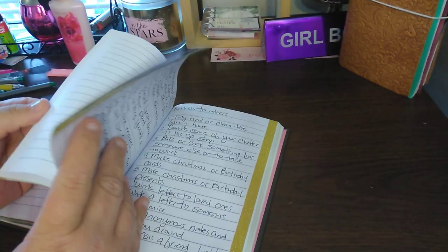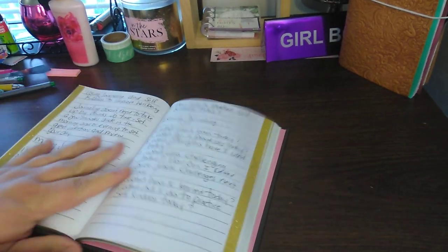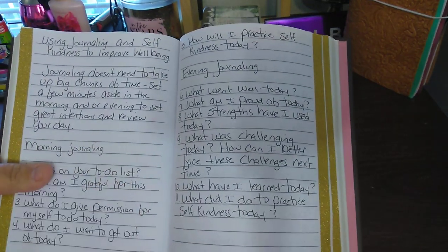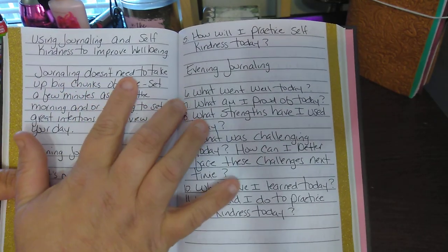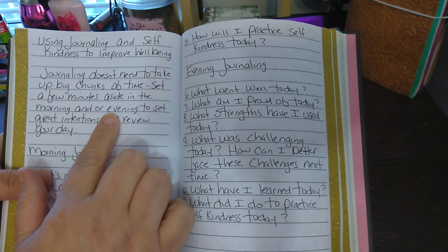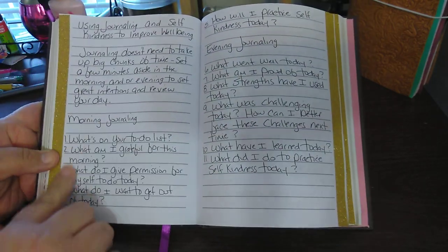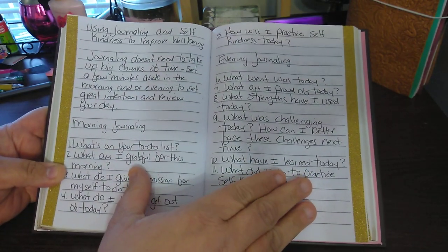I left room after that — a few more empty pages. The next one is pretty good. It says 'Using journaling and self-kindness to improve well-being.' Journaling doesn't need to take up big chunks of time — set a few minutes aside in the morning and/or the evening to set great intentions and review your day. Here is your morning journaling section, and it kind of goes with the evening journaling as well.